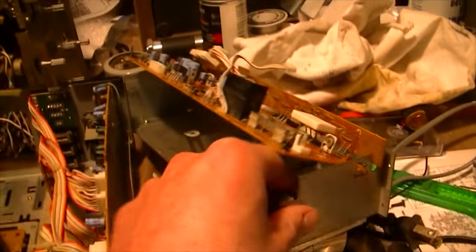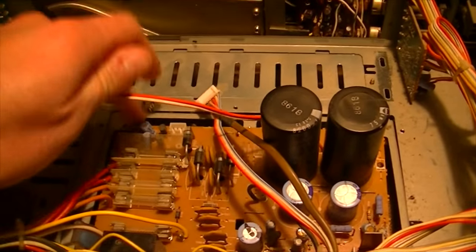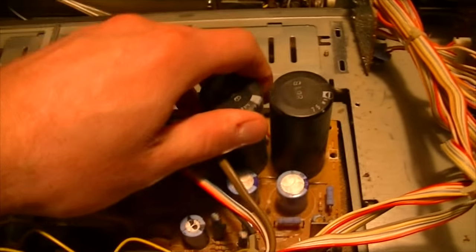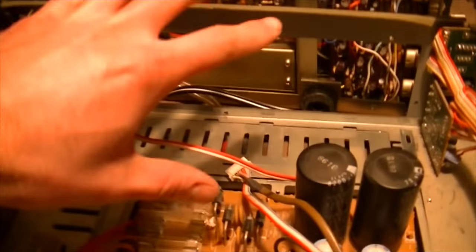I went ahead and decided to pull the amplifier out of this unit. It's interesting the way they did this because this whole unit comes out from the back of the chassis right here - it's screwed in around there. I've had to pull the bottom cover down and unscrew this power supply board right here so I get enough play to be able to pull this out of here, twist it out, and then get it out of here.